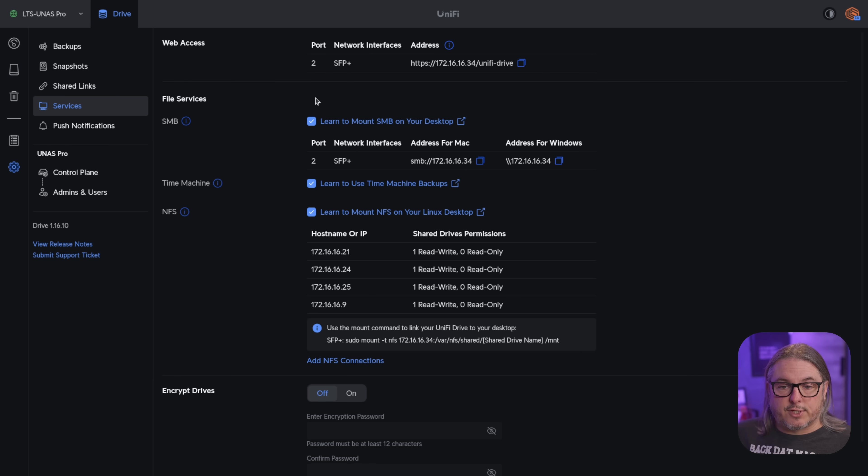Going to Services lets you see all the shares. We have first web access — we can access it locally or through the unified dashboard. Then we have SMB, which I have turned on with a couple of shares. I really enjoy that they put these copy-paste options in here. The SMB path format works perfectly fine in Linux as well — I do have this connected via SMB to my Linux system. And for Windows, the backslash backslash format works perfectly fine as well. DNS options could be set up that went beyond the scope of this particular video, but that's something I believe shouldn't be a problem setting up.